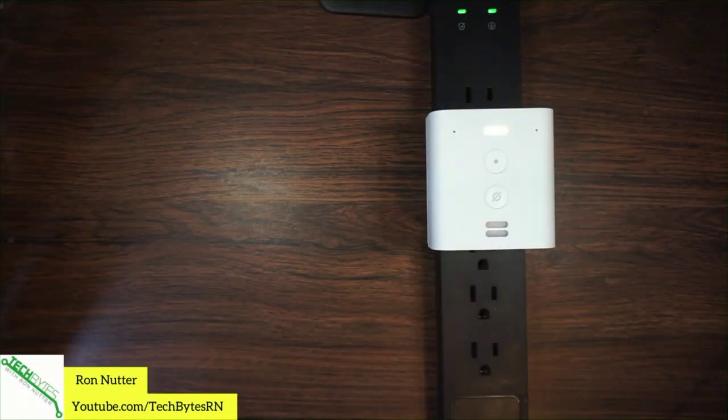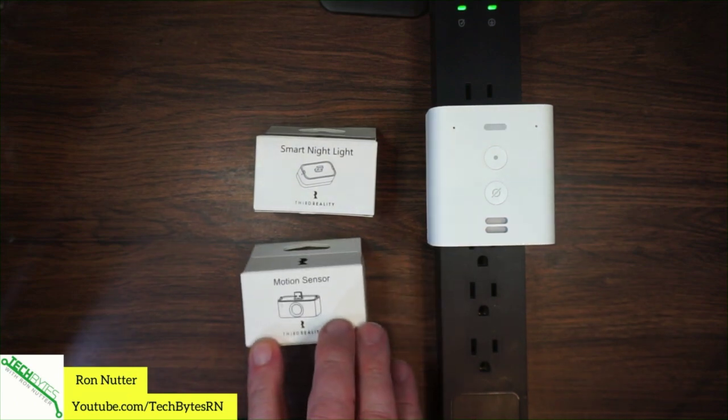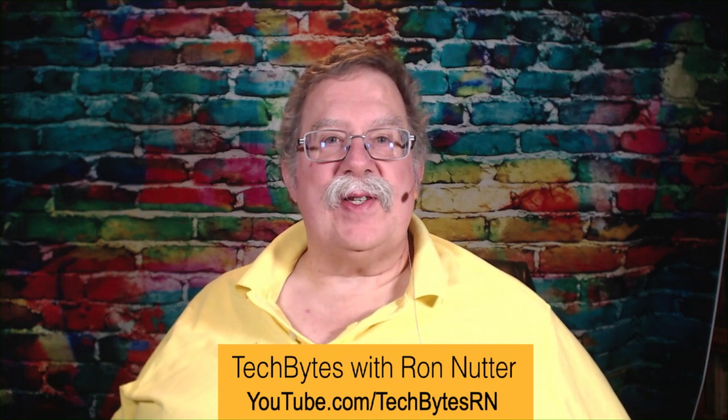We'll be doing several other devices within the Flex lineup. We're going to have the nightlight and the motion sensor — we'll be doing videos on each one of those. If you are going to use the motion sensor, the instructions are very specific: do not use it as part of a security system. It probably has to do with sensitivity — I've seen some indications of false triggers. So if you want a motion sensor for an alarm system, make sure you get one that's made for that purpose. That's all for this time — thank you very much and we'll talk to you again soon.